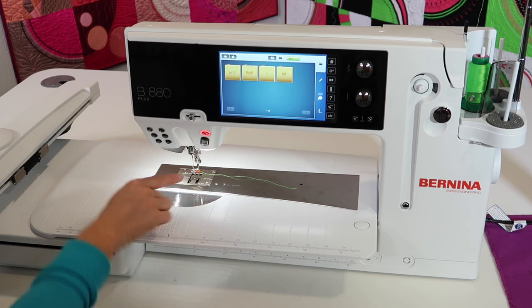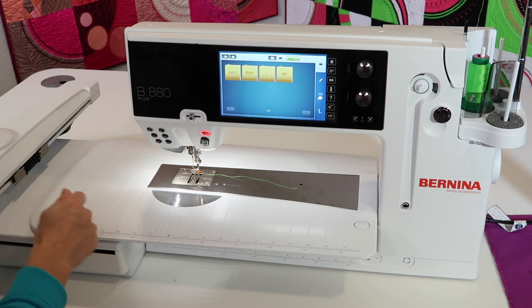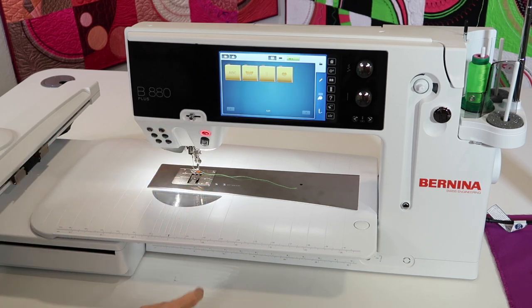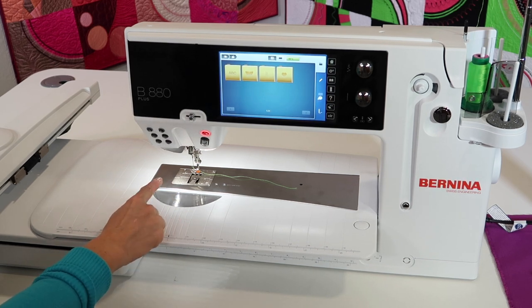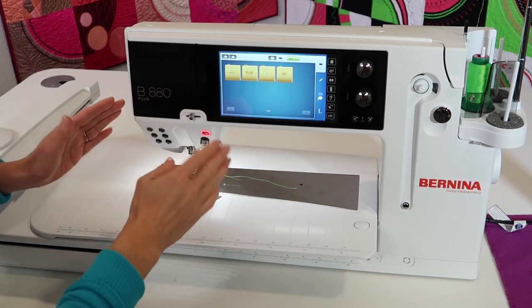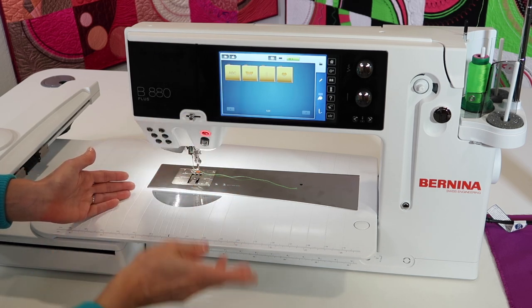I have threaded the bobbin case — not just the normal click, but a click and a second click. Make sure you watch our embroidery bobbin tension video to know what the difference is. That puts a little bit more tension on that bobbin thread, and it pulls our top thread down to the back side of our embroidery, making the top look pretty.